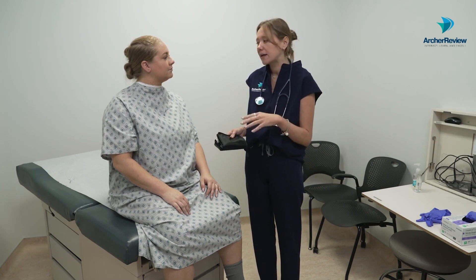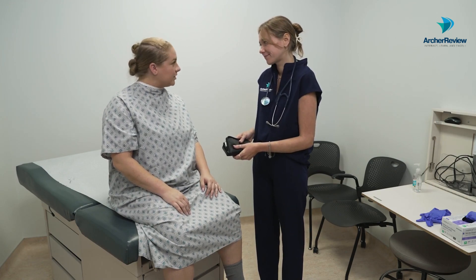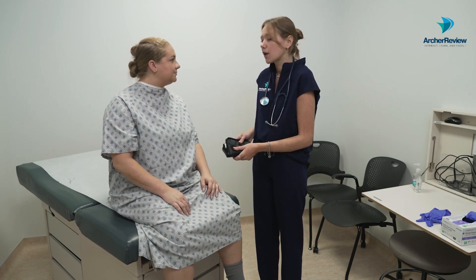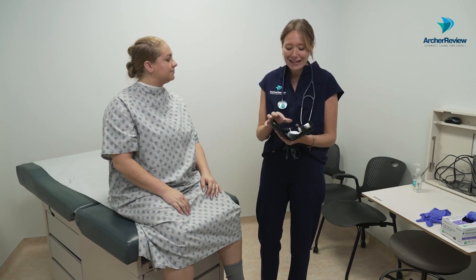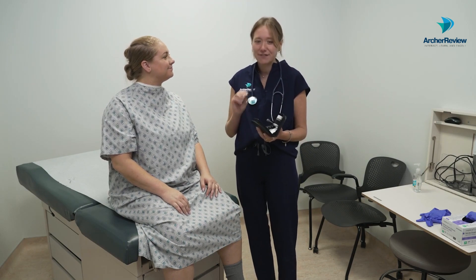After you've gone through that, we want to double identify our client. Would you mind if I just get your full name and date of birth? It's Morgan Taylor, 11/30/92. You can also go ahead and scan these devices along with the identification band if that's available at your facility. Otherwise, double identification with name and birth date is sufficient.